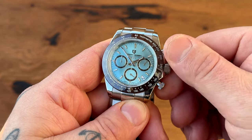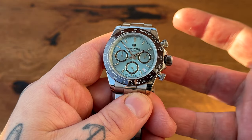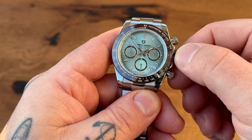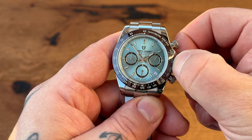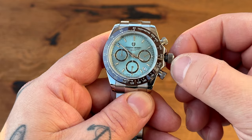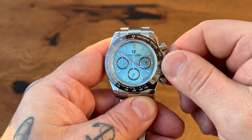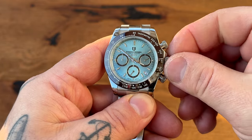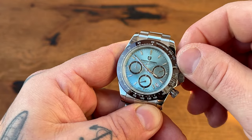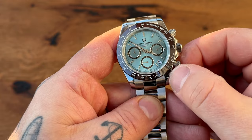Screwing crown: first position is wind — it's a quartz watch so it doesn't wind. Second position changes the date, and the third position changes the time. No trouble screwing it in, it feels really good. The pushers and crown are actually quite substantial, so they're easy to operate — no problems there.